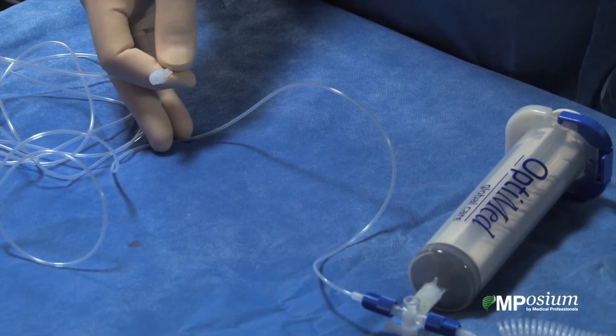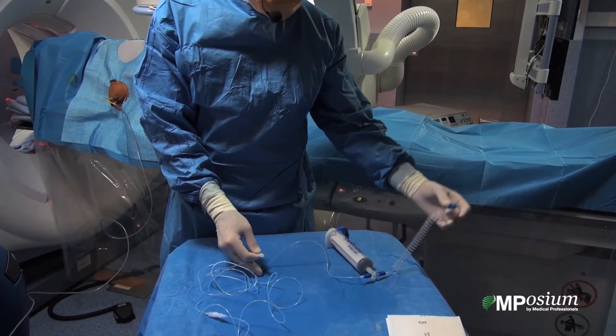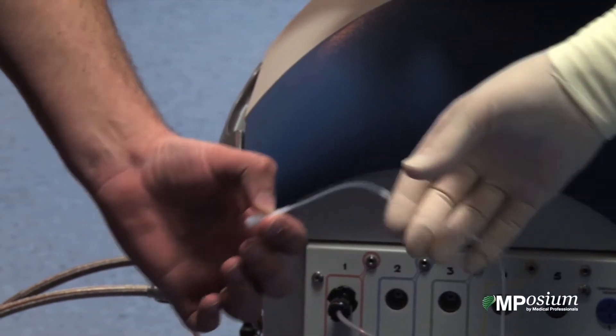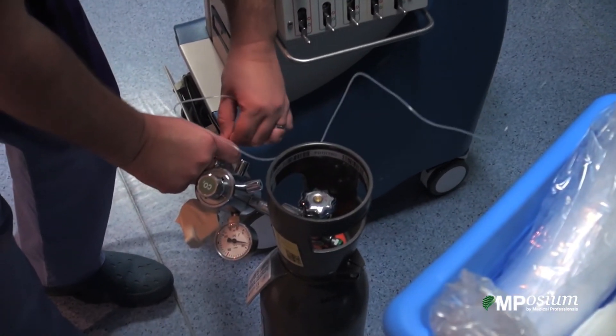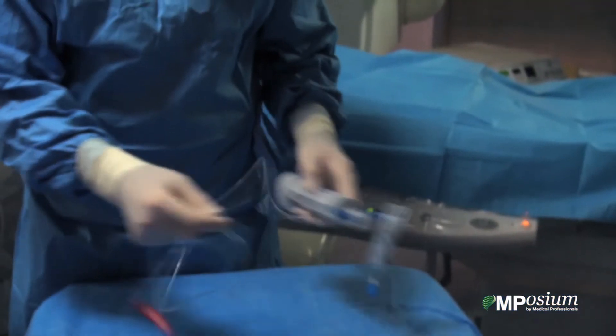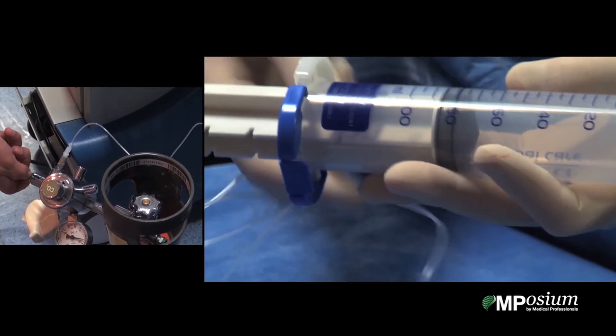I will use a syringe to exit the carbon dioxide through the 22 gauge needle that will be locked to this part. The first step is to plug on the carbon dioxide bottle part. Then when you open the carbon dioxide, you will see that the injector will go up, and then we are set up.